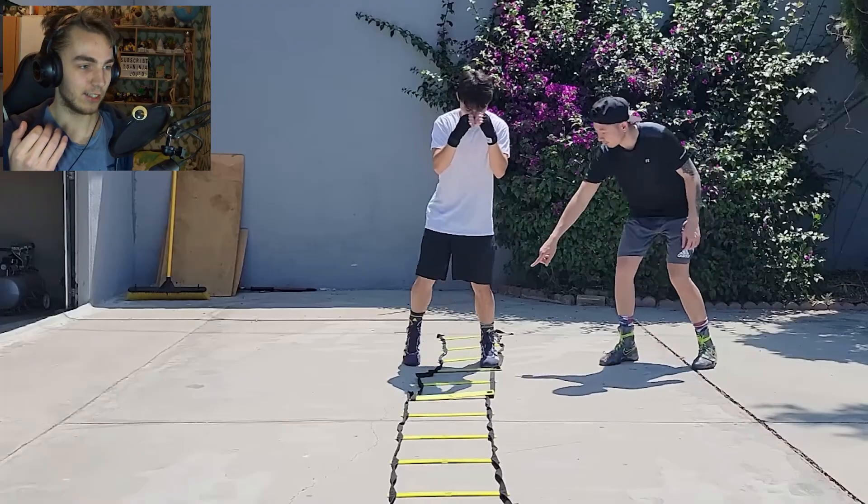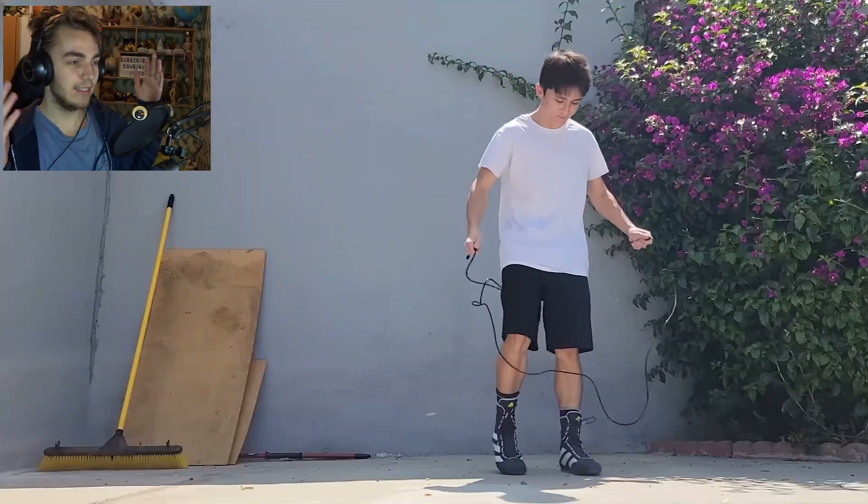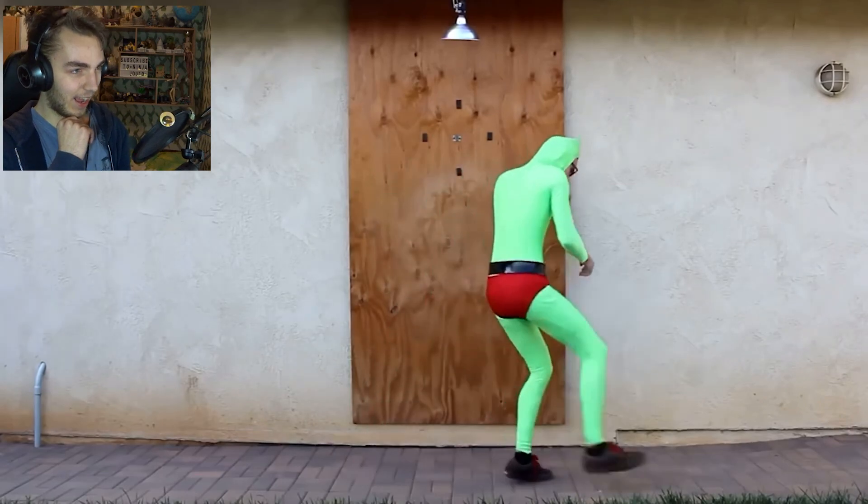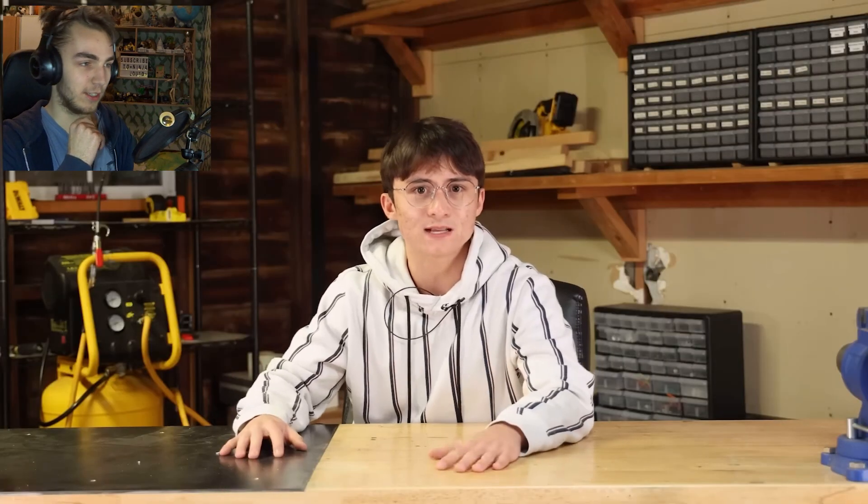Why is my hand actually hurt right now? So that's what you've been watching a lot — yeah, I can see the resemblance in his content.